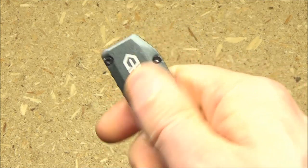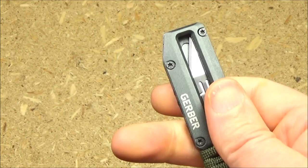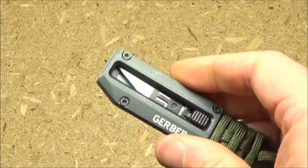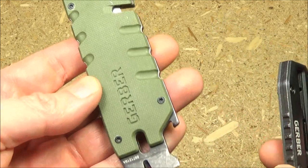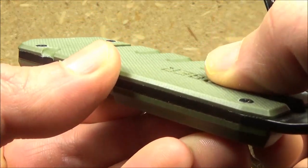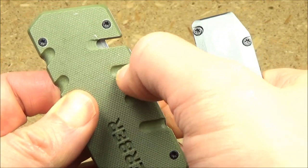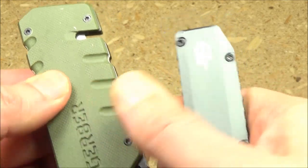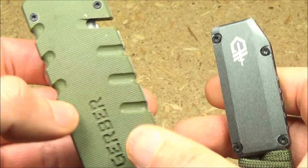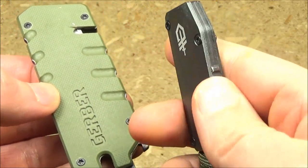One thing I notice: the Prybrid X is smooth, and that's a little bit of a drawback to me, because it does not provide as good a grip as the Prybrid. If I compare the Prybrid to the Prybrid X — this one has nice texture, it's grippy, and it has these little indents that also add to the grip. The Prybrid X is smooth. I wish they had put some of that texture on here.